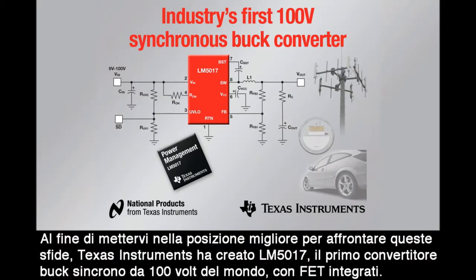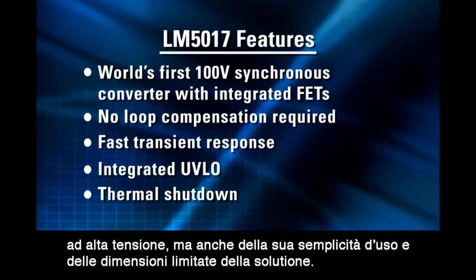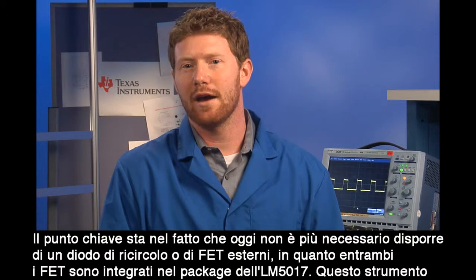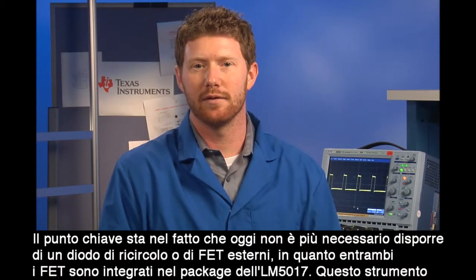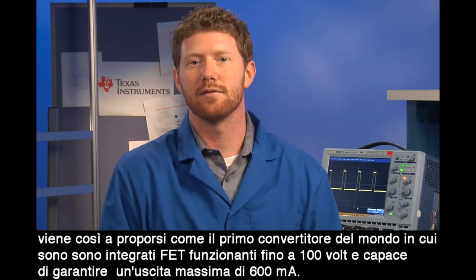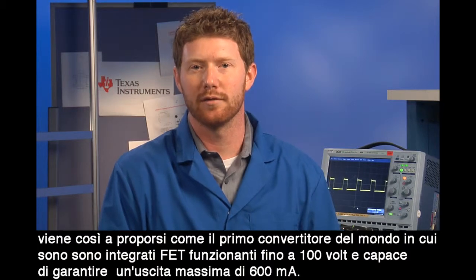To help you meet these challenges, Texas Instruments is introducing the world's first 100-volt synchronous buck converter with integrated FETs, the LM5017. Adding to TI's popular family of non-synchronous high-voltage controllers and converters, the LM5017 allows you to enjoy the benefits of a high-voltage regulator with improved ease of use and a smaller solution size. What's key is that now you do not need external FETs or a freewheeling diode since both FETs are integrated into the LM5017 package, making this the first of its kind in the world with integrated FETs operating up to 100 volts with a maximum output of 600 milliamps.